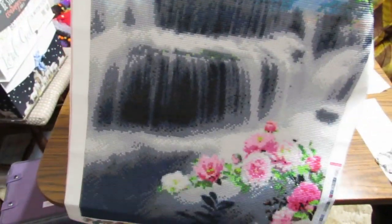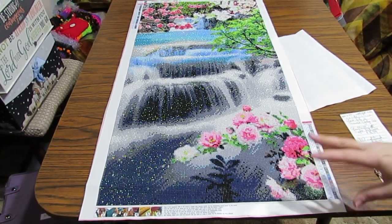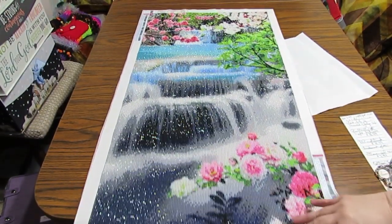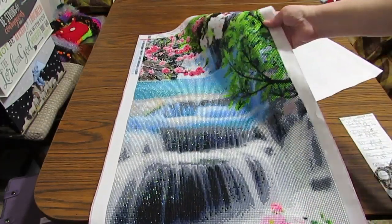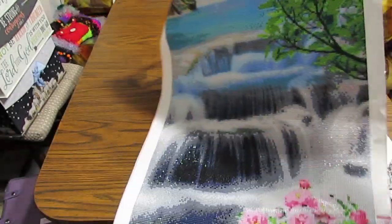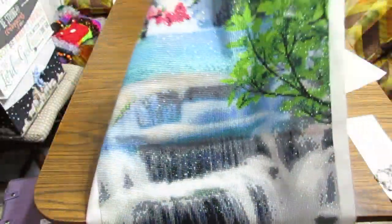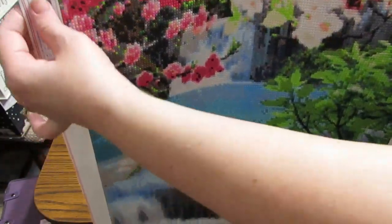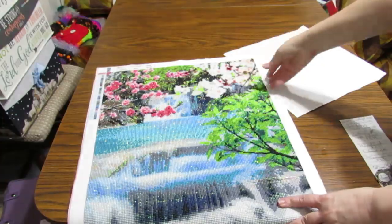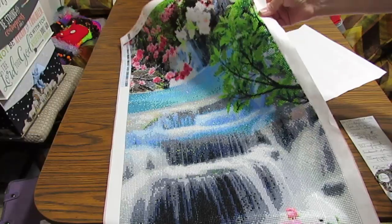No trash in the drills, and way more drills were included than I needed, so I have a lot left over. This is a nice big beautiful piece. This is a round, and I think it's gorgeous. It comes with a legend on both sides of it. I'm really happy with the way it came out.